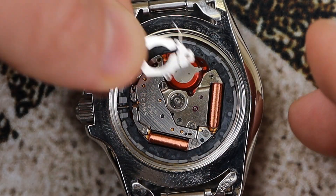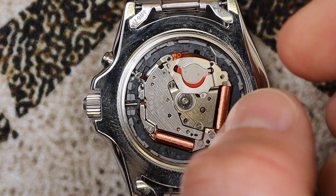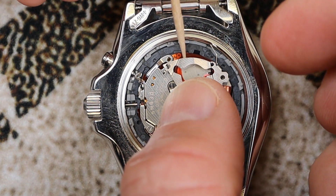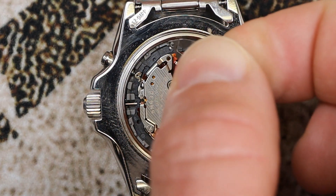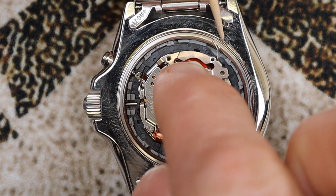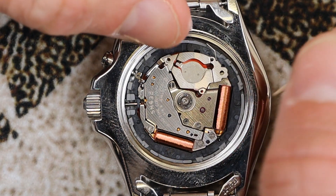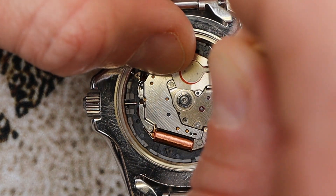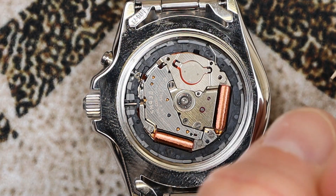Next, install the plate back into position. Just like the insulator, there are two holes on the plate that will align with the two pegs in the movement. Carefully set it down without disturbing the insulator. Once you get the two holes to align with the two pegs, the plate will slip over them and drop into place. Once it's seated, hold it in position and get your two screws ready.